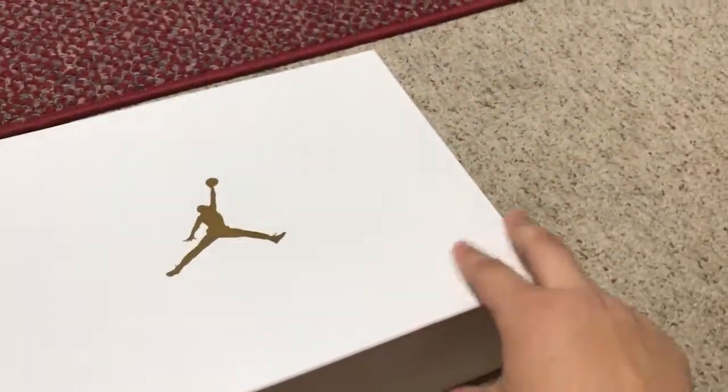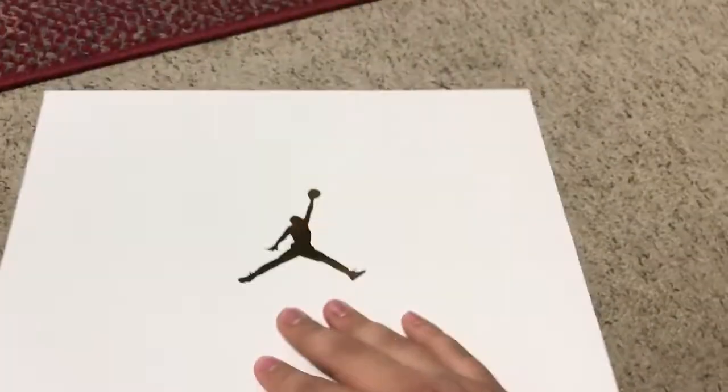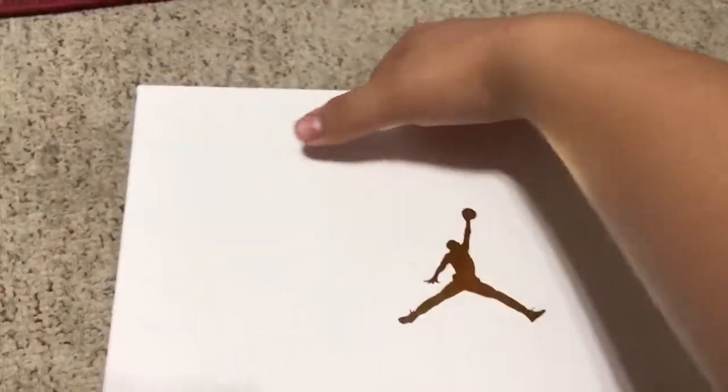However, the OVO boxes are definitely made with better quality, but it's still a really cool box. It's got gold details. Sorry again for the video — I don't know where the tripod is — so here we go with a one-handed box opening.